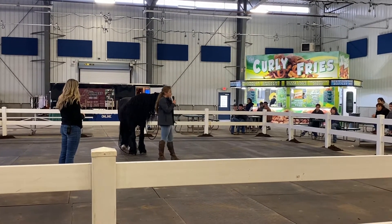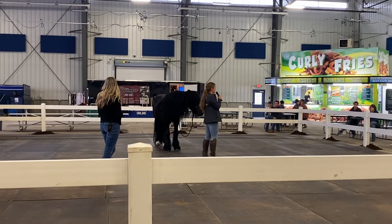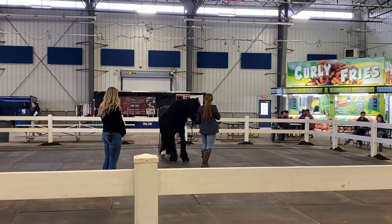Mateo is naturally a pretty laid-back guy, so I will say there are horses that, as I work on this with them, it can take a solid five minutes, sometimes ten, as we start out for them to start to show the signs that Mateo is showing us here.